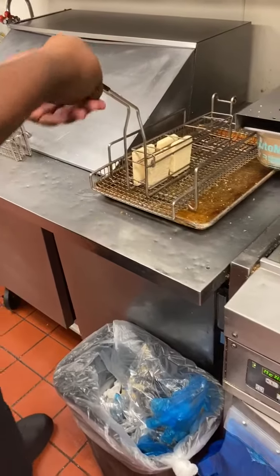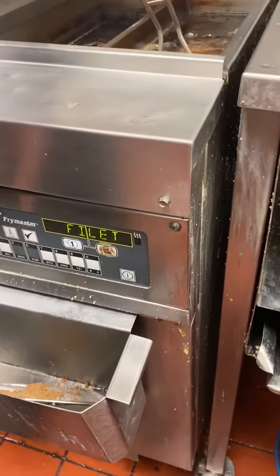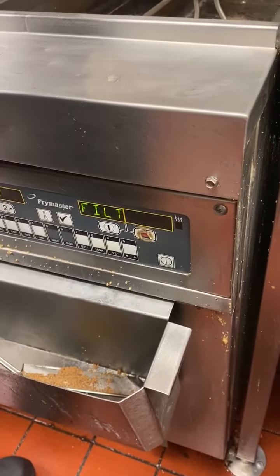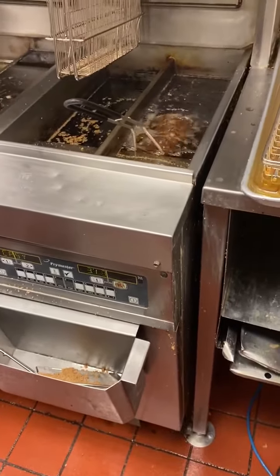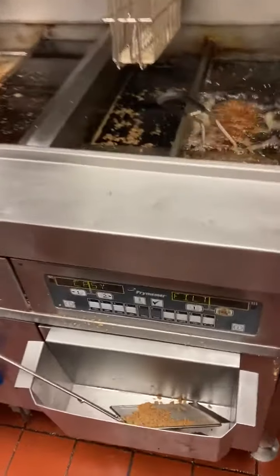Lift the lid on the basket, and then go ahead and drop that into the fillet bag. Again, make sure the display is reading the proper product — fillet. Hit number one, and then it goes ahead and cooks for three minutes and 30 seconds. It's very important to understand that fillet can only be cooked in its own fillet bag — cross-contamination whenever you are cooking fish in a chicken bag.